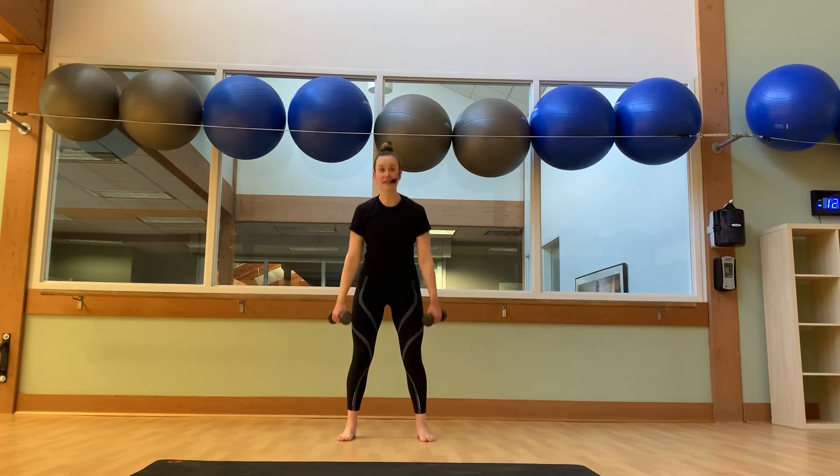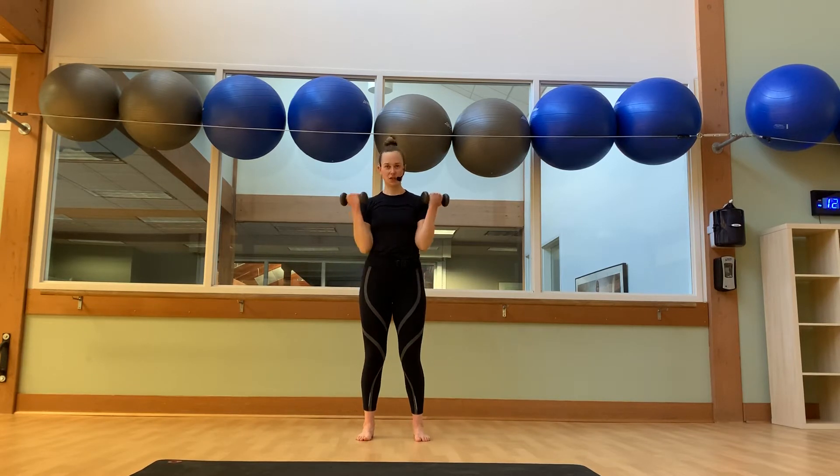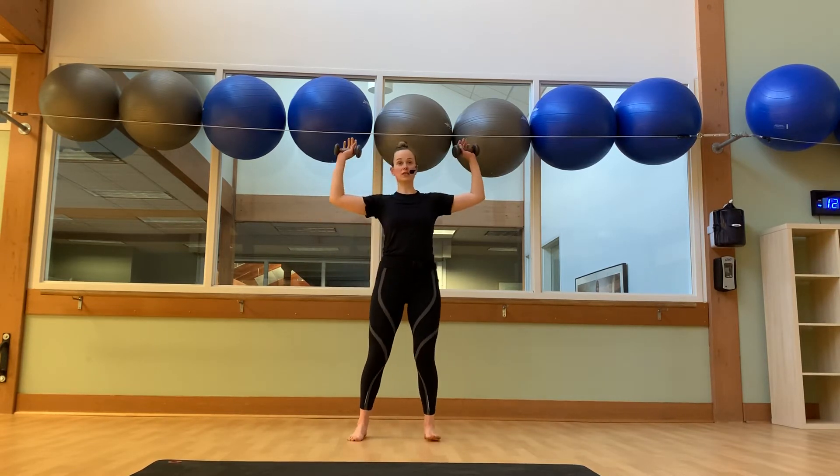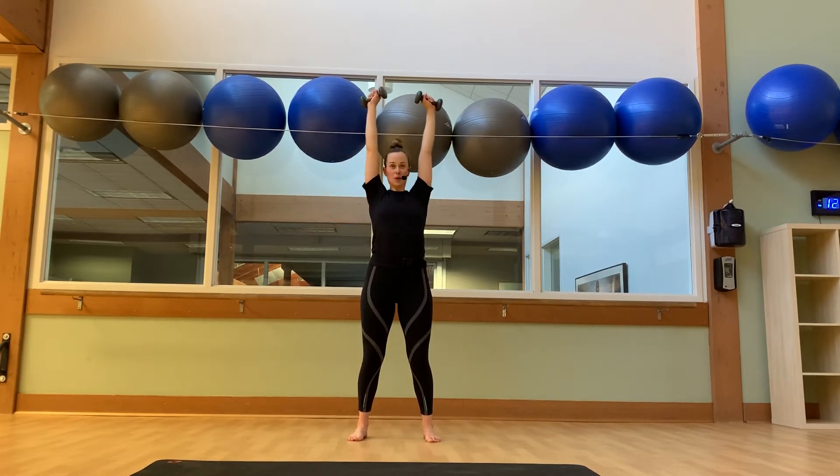Rotate your palms to face your knees. Soften the stride — bicep curls. Eight reps here. Six more. Give me another four. Three. Two. We'll stop at the top. Bring your arms to a goal pose. Let's go back and forth between a fly and a shoulder press. Fly and shoulder press. Six more. Five. Four. Three. We're working, guys. Two more. Last one.